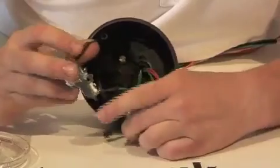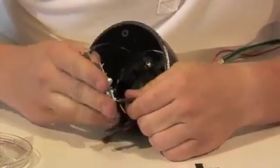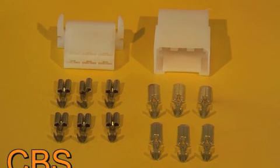We now connect all the wires to the bulb holder. These are the components of a multi-pin plug and socket. We install these in any section of a wiring loom where we may want to remove a component at a later date.